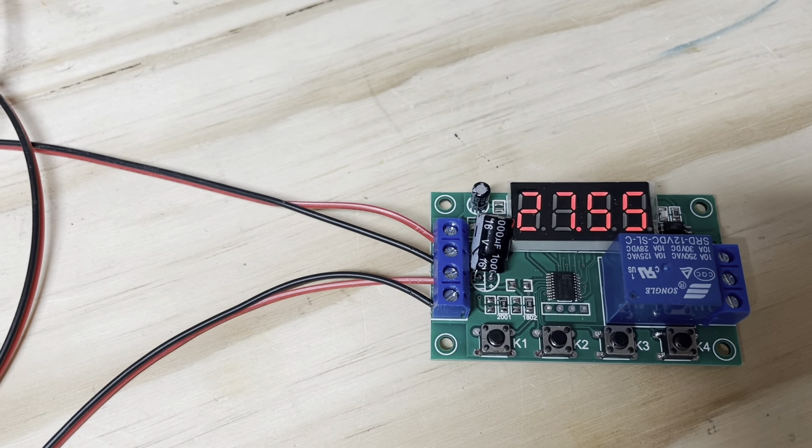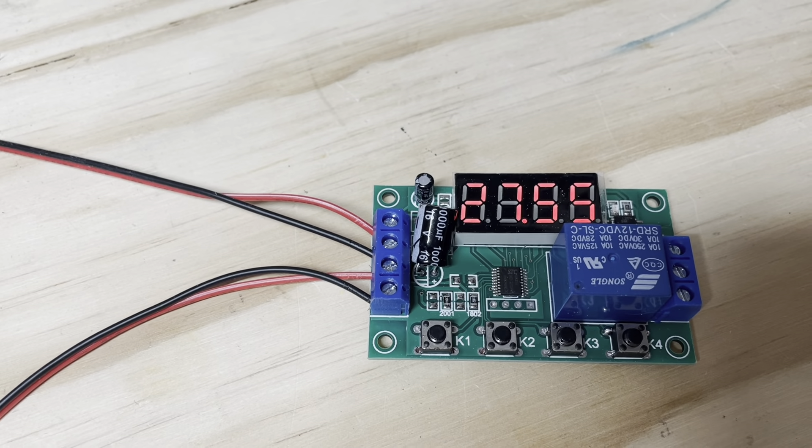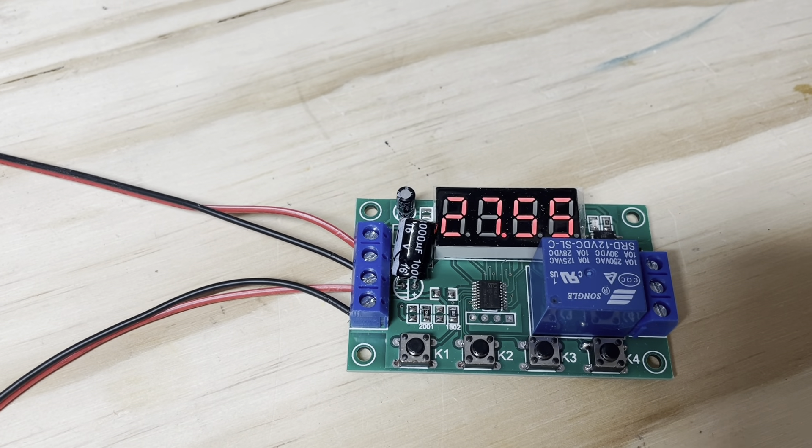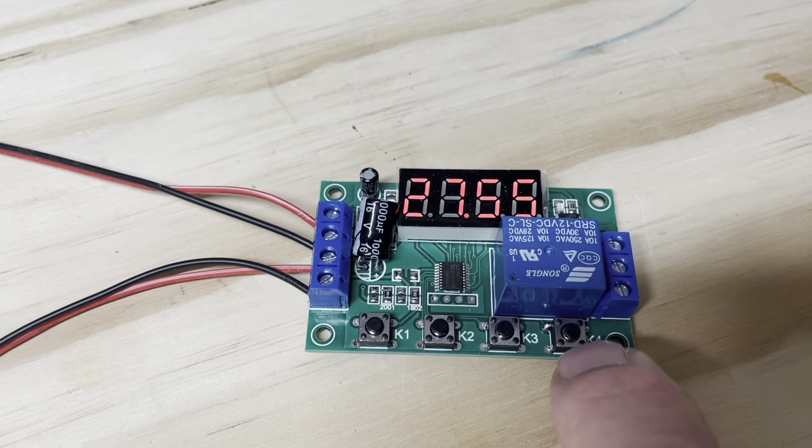Then you're into voltage B, which is not usable in this program. Hit it one more time to get back to the run position. While it's in run, you can hit these two buttons to adjust your base voltage and fine-tune that, and then you can turn it off.